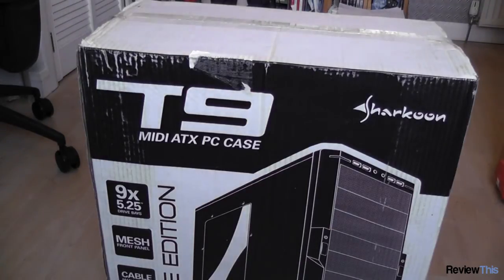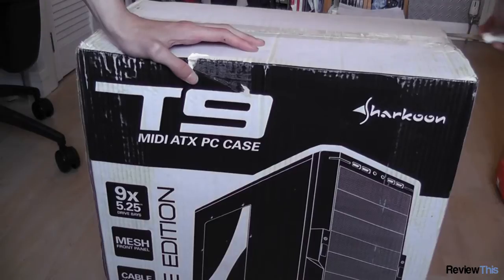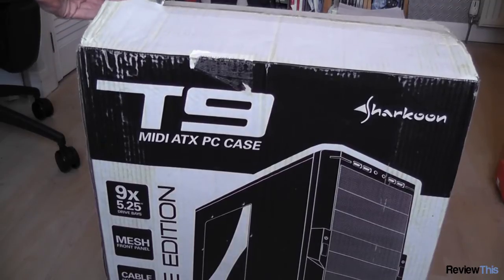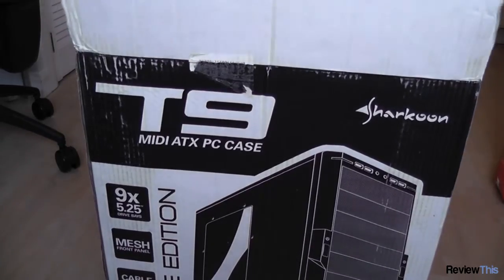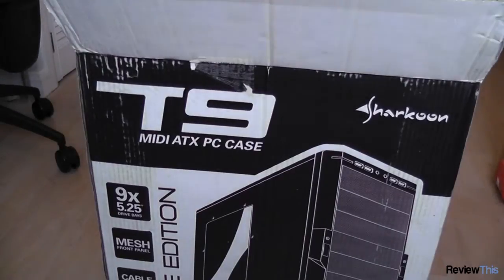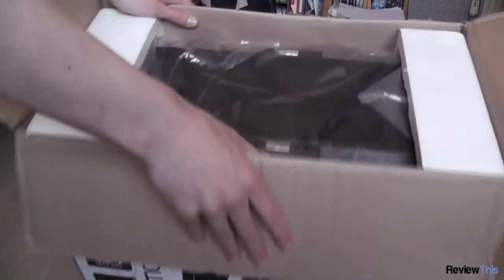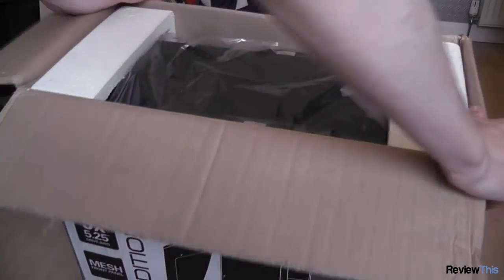Let's open up this box and see what we get. This case supports ATX and micro ATX motherboards. As we open the box you can see the case inside from the top, looks very nice.